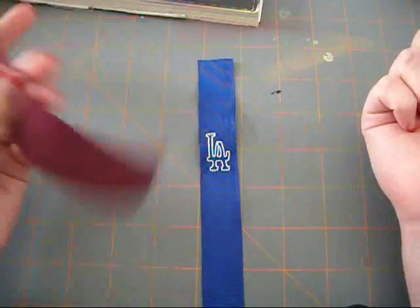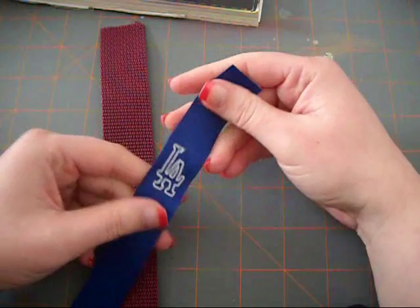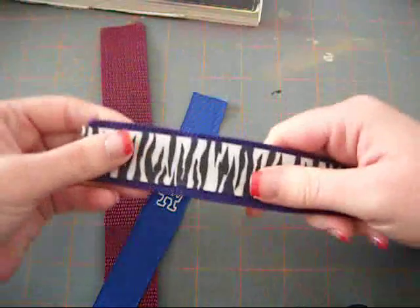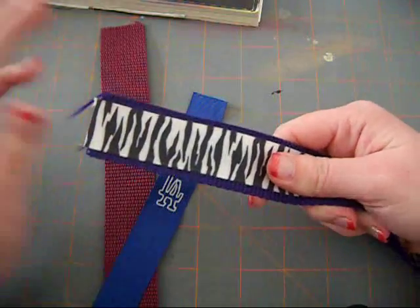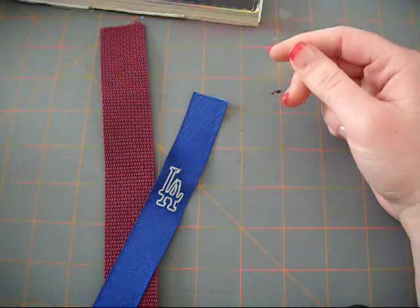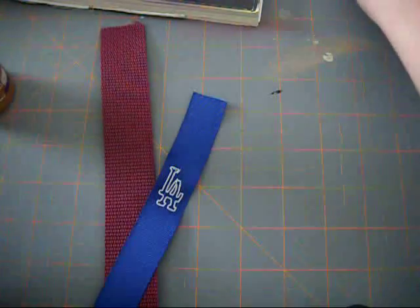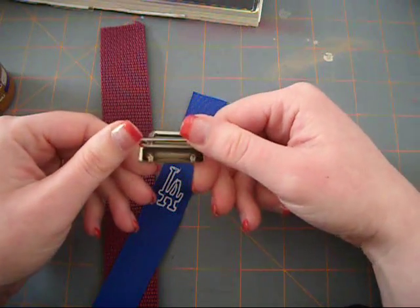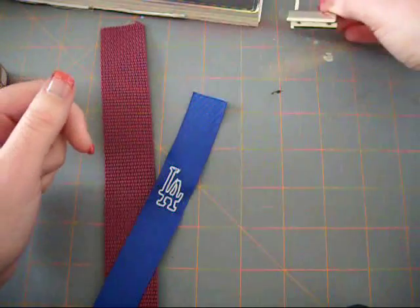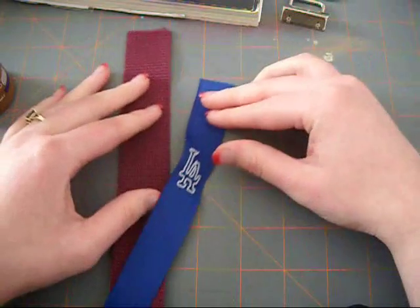You will need webbing and ribbon, which you can embroider on — you don't have to. You can actually get printed ribbon like the zebra, and you can make a key chain simply like that. You will also need tacky glue and these little key chain grips, which you can find on various websites. And you will also need the little ring to hook your keys to.